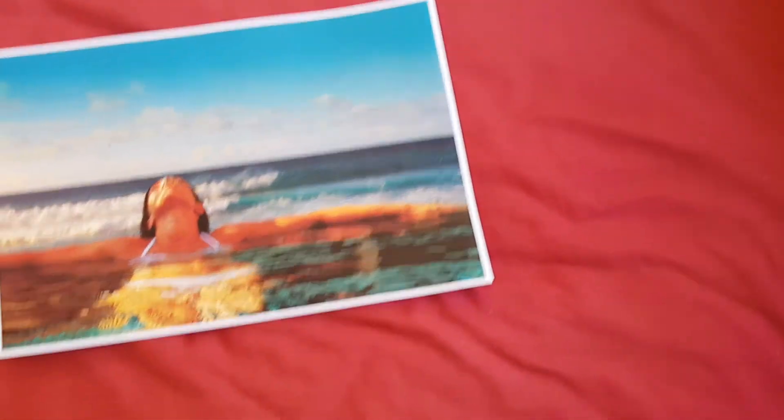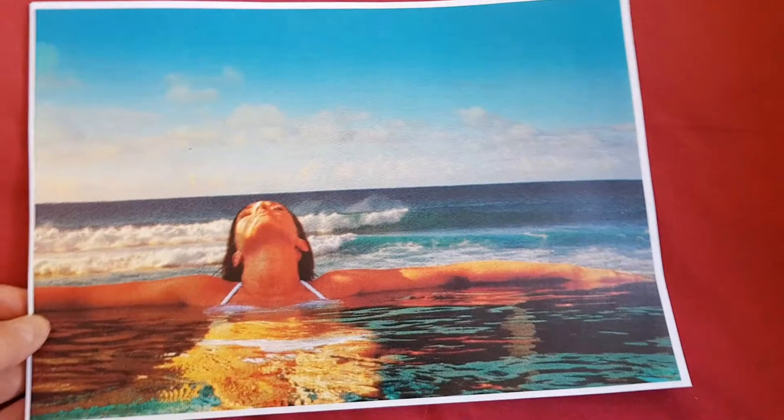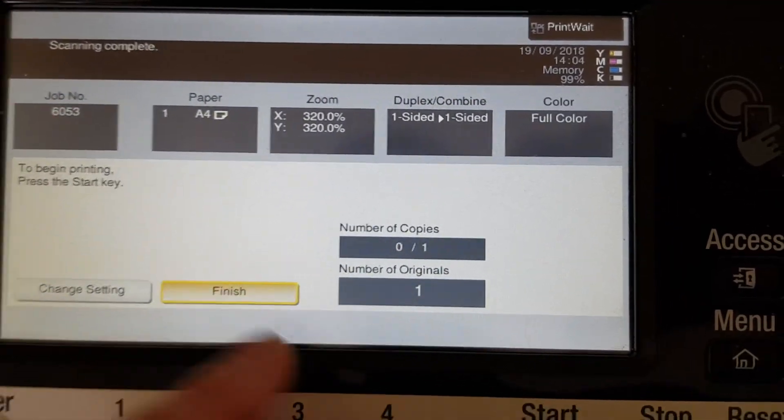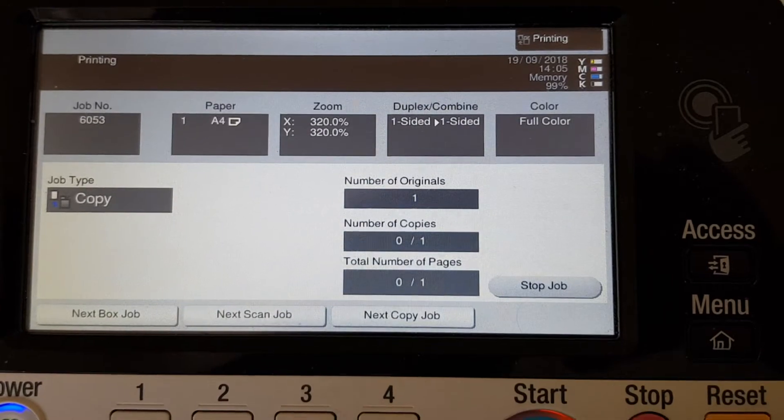That looks a lot better. We lost the advertising rubbish. We've probably made it too close, but maybe that's a good thing, because we're going to make this into a mirror image. And that looks really nice — it looks really quite tranquil. So now we're just going to print off the other sides. A little bit of fiddling and we've finally got something that looks good. Let's get rid of that, take it out and just put it down. This looks really nice — so far, so good. Now we just have to add the mirror images.